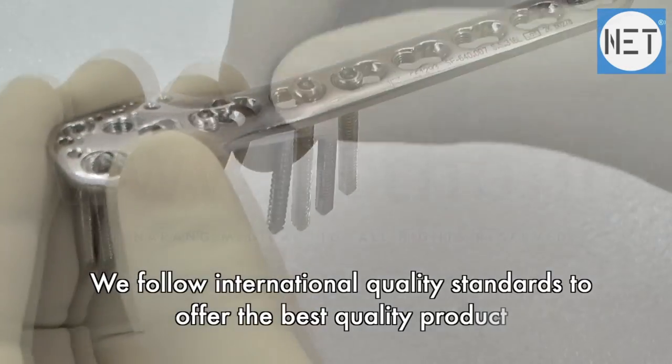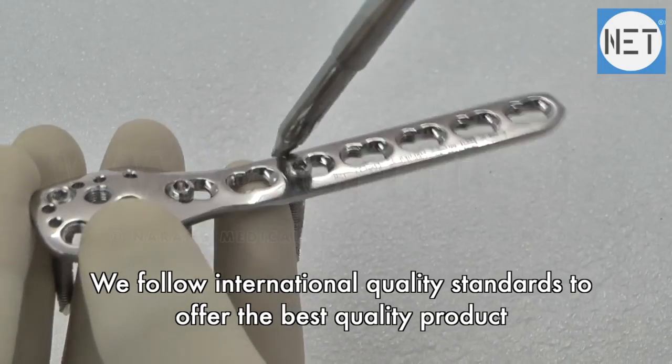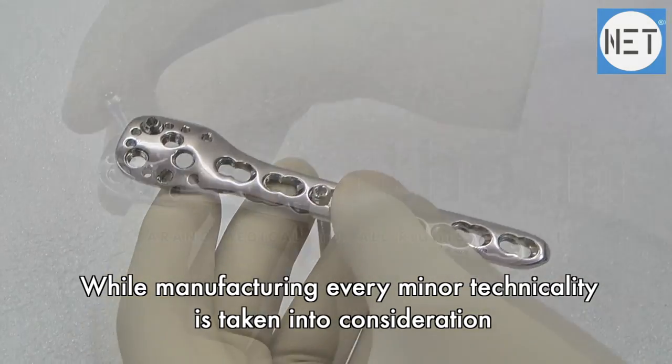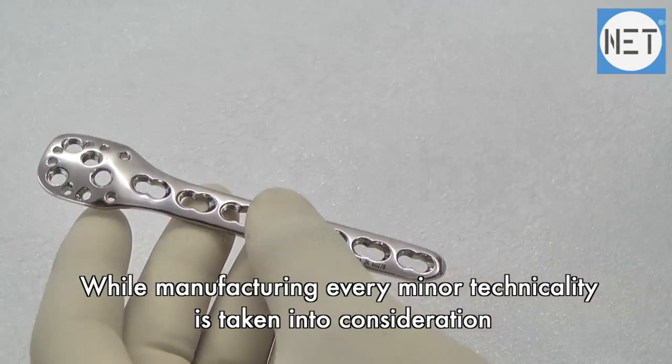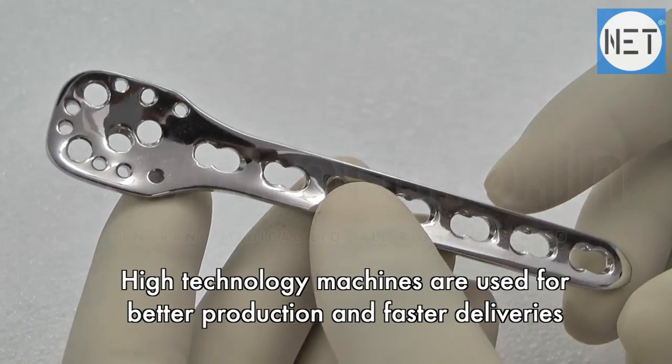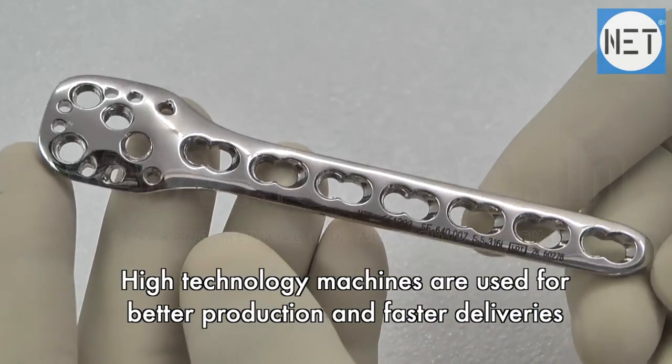We follow international quality standards to offer the best quality product. While manufacturing, every minor technicality is taken into consideration. High technology machines are used for better production and faster deliveries.